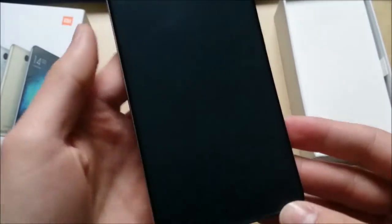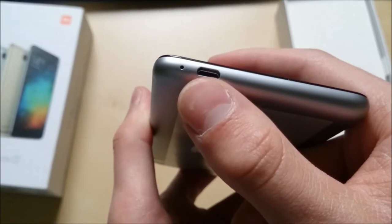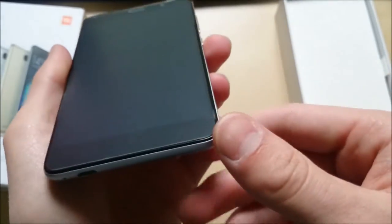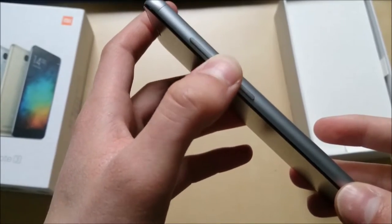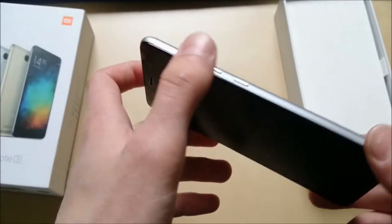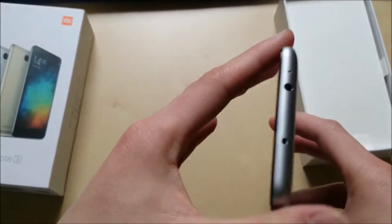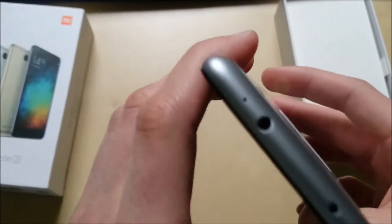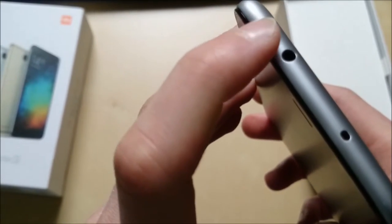On the bottom we have the micro USB port and one mic. On the right we have the volume up and down — pretty tactile feeling, I love that — and of course the power button. On the top we have the IR blaster, because the device has an IR blaster, and the 3.5 millimeter headphone jack, and another microphone.